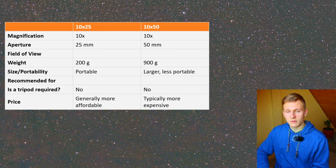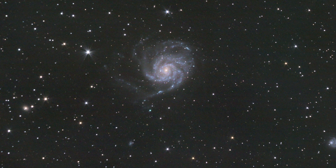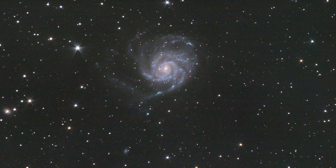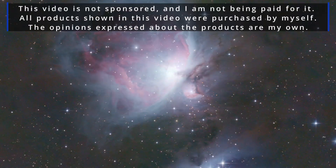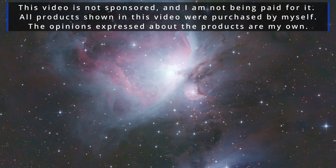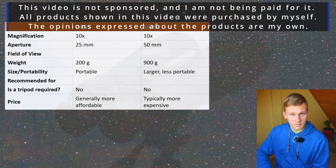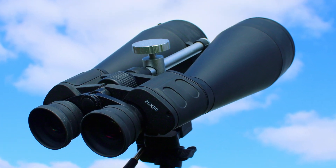So now to my final opinion about using both binoculars for astronomy — it's quite easy to answer. I would definitely go for the 10x50 binoculars because they have a higher aperture, and that's so important for astronomy. When using the 10x25 binoculars you will not see a lot of detail in deep sky objects because the aperture is simply too small. This video is not sponsored, not being paid for, and all products were purchased by myself — the opinions are my own.